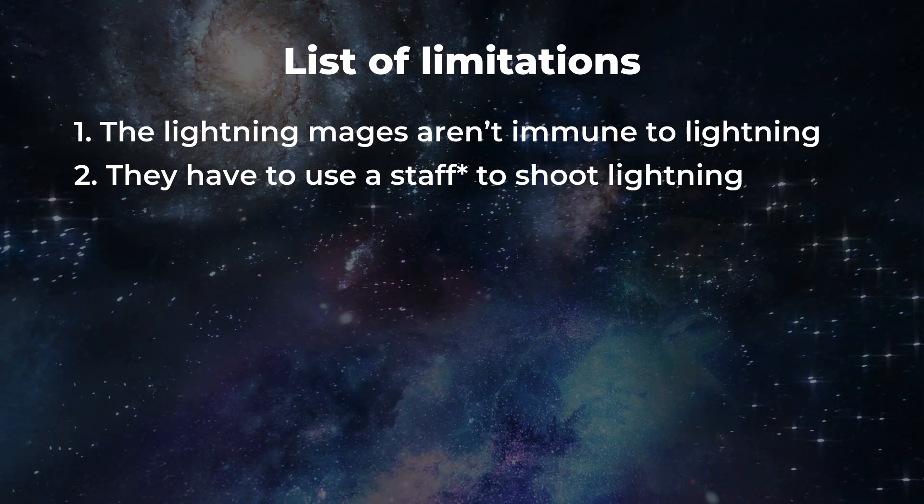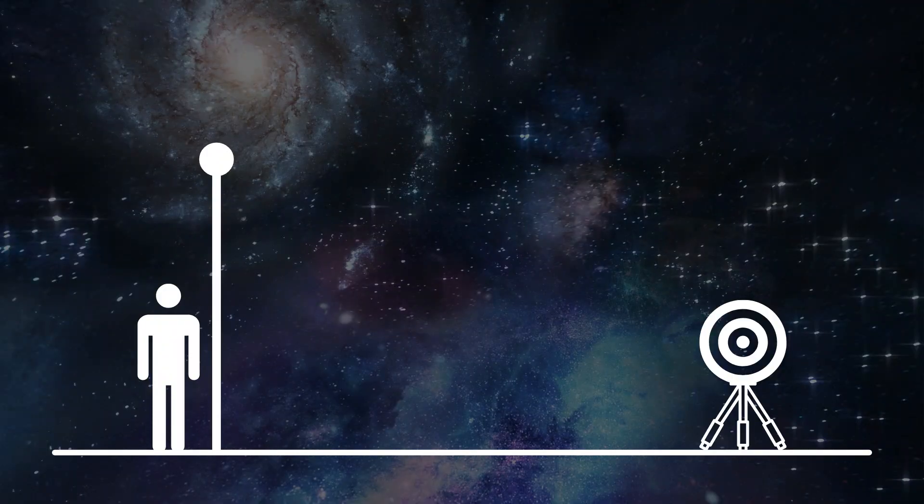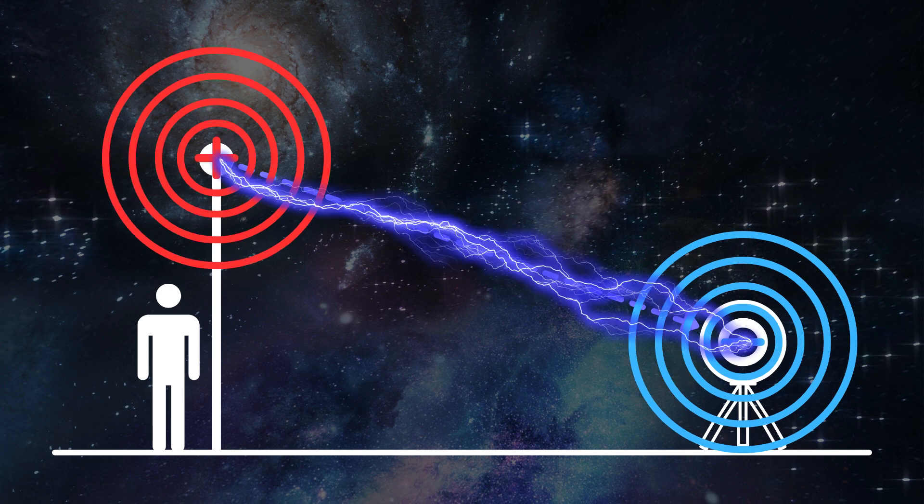I'm gonna take the second limitation from the dice roll — this wand. Since the lightning mages can actually be hurt by lightning, they can't shoot it directly. They'll have to use some object to shoot it from. I don't like the idea of them shooting lightning from a wand, so I'm going to change it to a staff. The limitation is that lightning mages have to use a staff to shoot lightning, and to protect themselves, their staffs will have to be at least 3 meters long so that there's some separation between the lightning and themselves. Instead of moving electrons from themselves, the magic will move electrons from the staff, create the charge at the tip, and shoot the lightning from there.